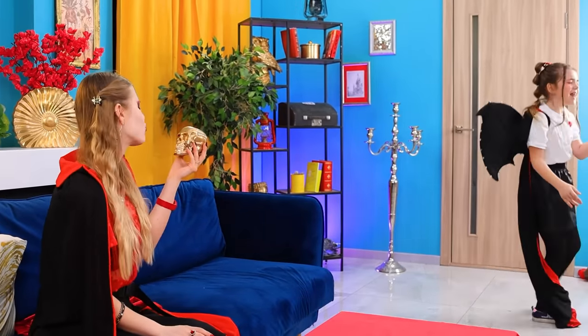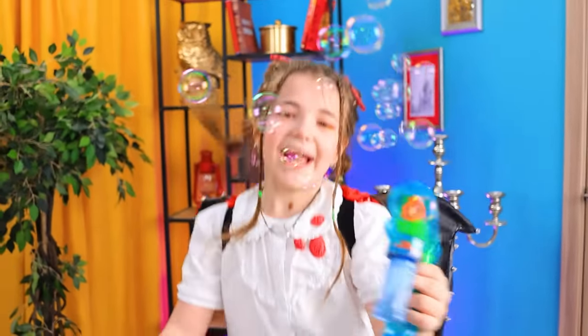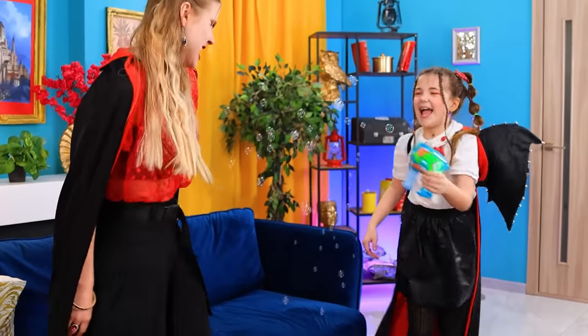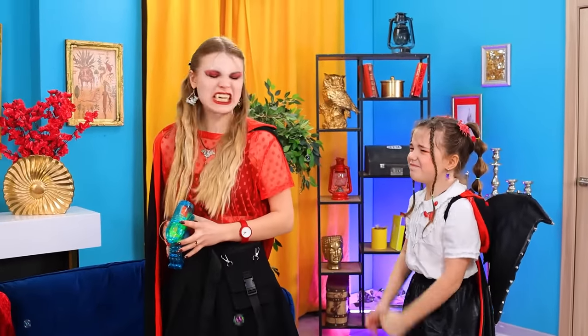I don't like it! It was mine! La la la la! Vampires rule! What? My eyes! Stop it! Enough! Give it to me! Mom!